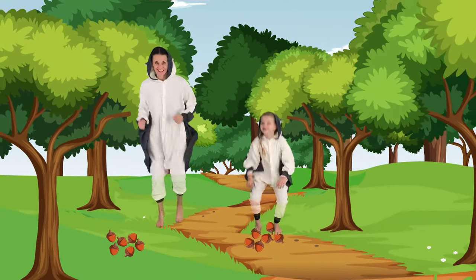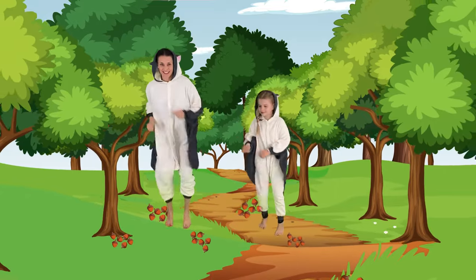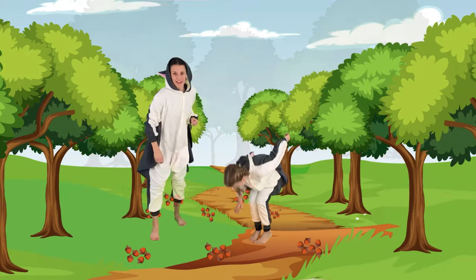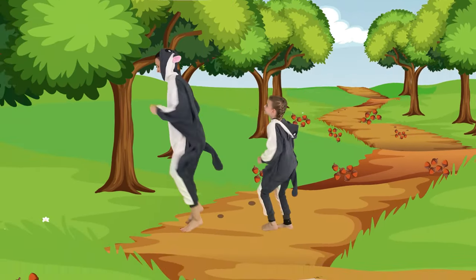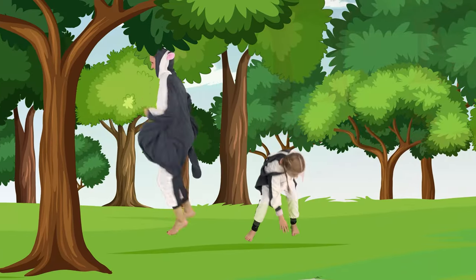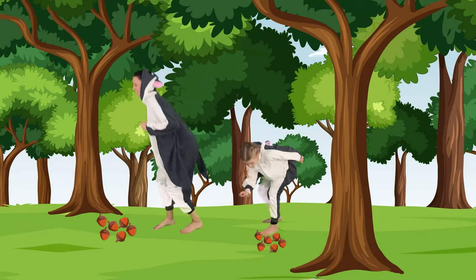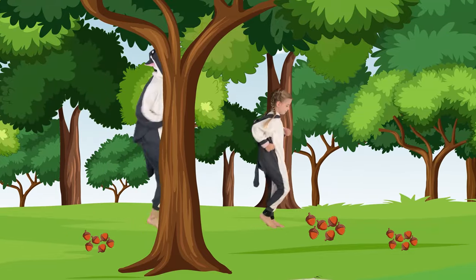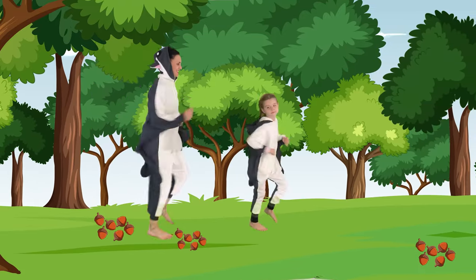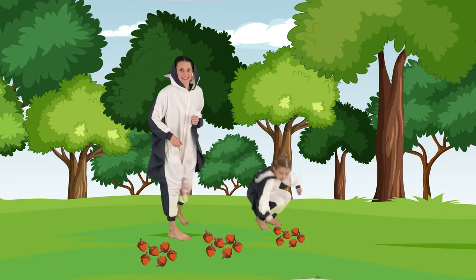Good. Run. Grab another one. Keep running. Another one. All right, now let's run this way. Grab another nut and keep going. Another one. Let's turn around and go the other way. Grab another one. Again. Last one. Good job.